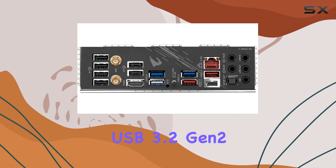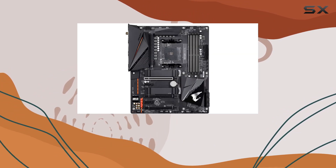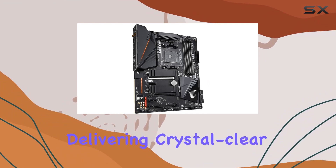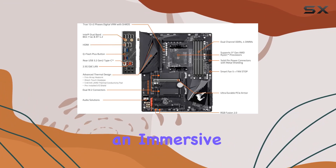The inclusion of USB 3.2 Gen 2 Type-C and HDMI support adds to the versatility of this motherboard. A notable feature for audiophiles is the AmpUp Audio with ALC-1220VB and Wima capacitors, delivering crystal-clear sound with a 120 dB SNR for an immersive gaming experience.